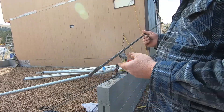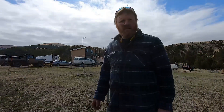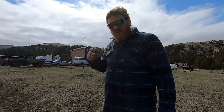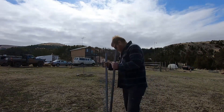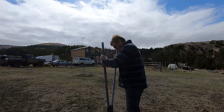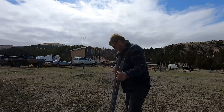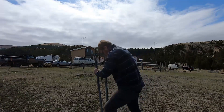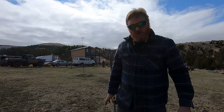I've chosen my site here — you'll notice it's quite a ways from the house, but I'm not too worried about that because we're going to be running three-phase power. First thing, I mark the center. All right, so this will be my center mark.